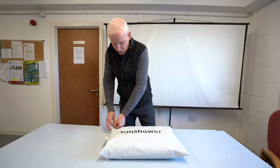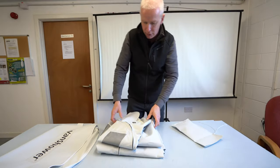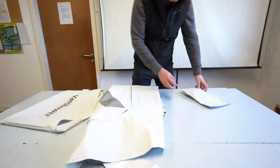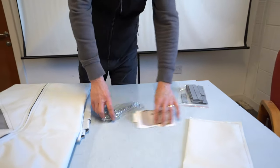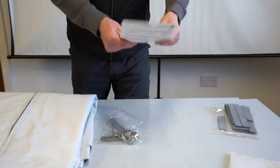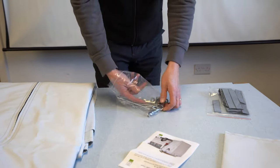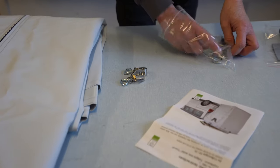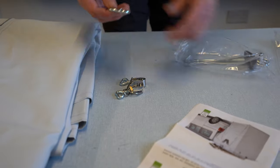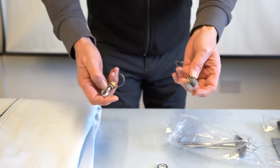Just to show you what's in the packet: we have the actual van shower curtain itself, and a few bits and pieces — lots of velcro, which we'll show you how to fit, and all the fittings. It's actually really pretty straightforward and comes with really clear instructions. The first stage is to fit these two little items and this little hook here, so I'll fit those on and show you how to do that.